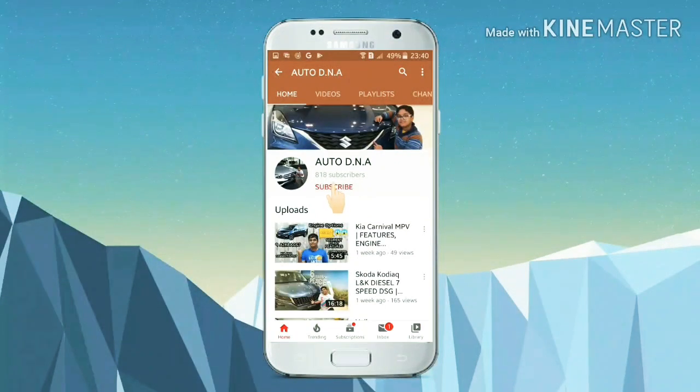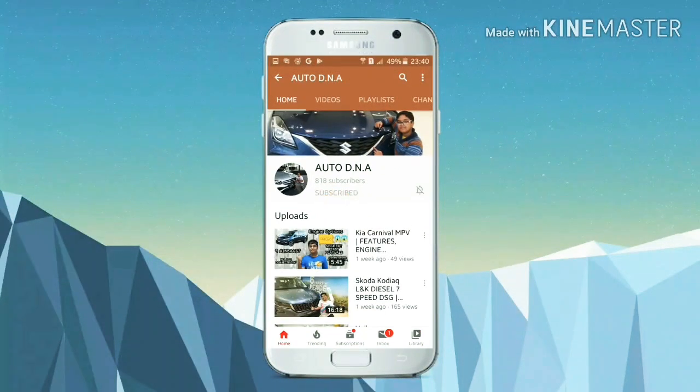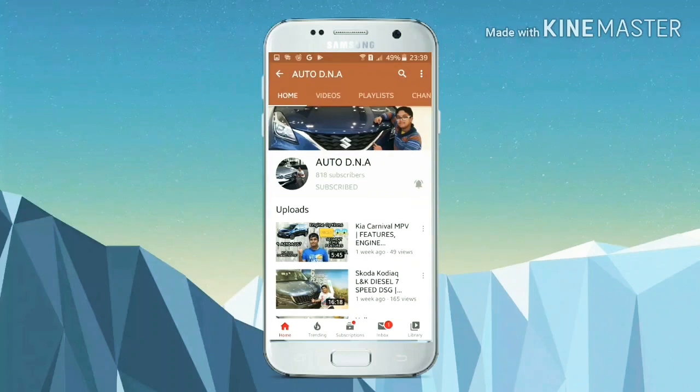Hello my friends, I'm your host Rishab Rajesh. If you like our channel, please subscribe and press the bell icon to stay notified for the latest updates.